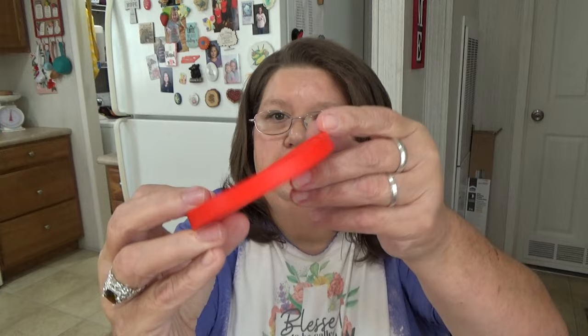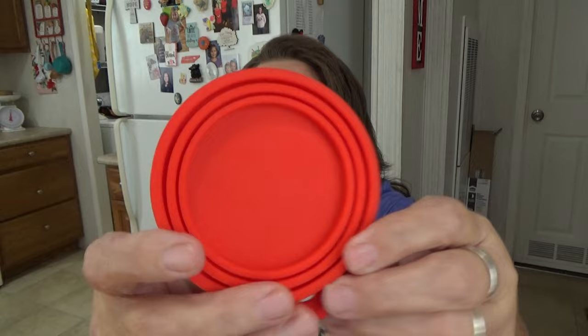I did get another one of these — it's a dollar twenty-five, just a little lid to go on my cat's canned food. I already got a pink one but wanted another as a backup, so I just got a red one. It does fit three different size cans.